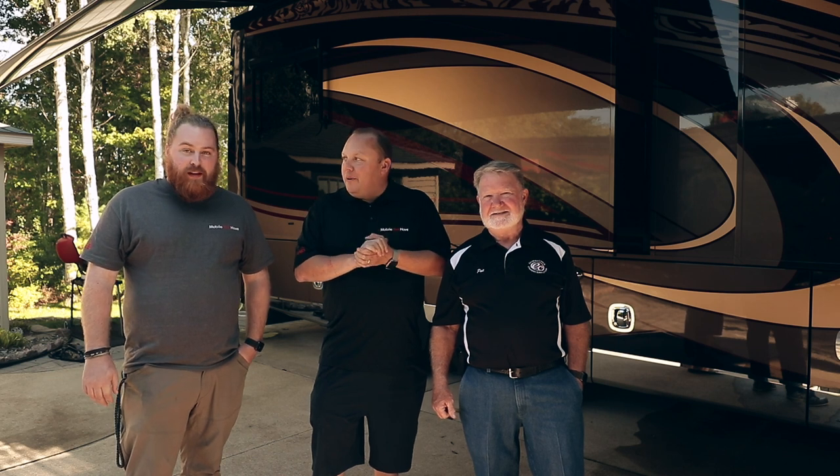We think we can do a little improvement here, so we're going to put in a Speed Demon bundle today and Andy's here.